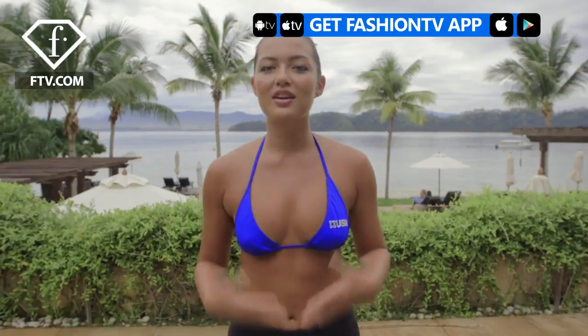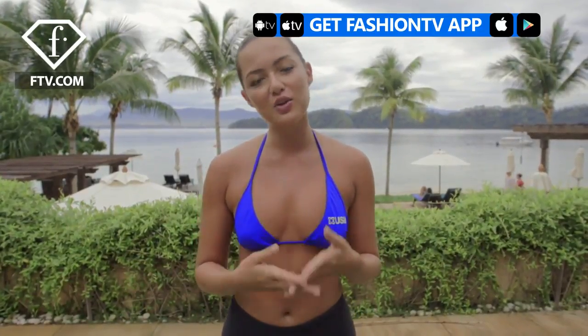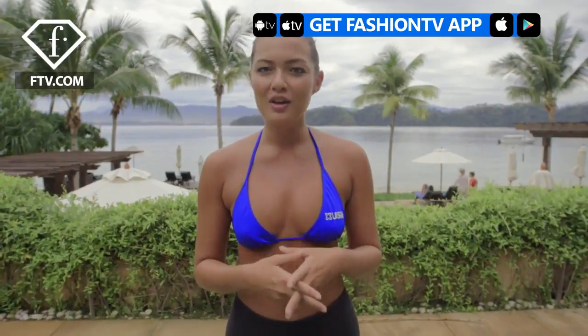Hi, I'm Mia Kang. We're here at Gaia Island Resort in Borneo, Malaysia, and I'm going to tell you guys a little bit about Muay Thai, which is also known as Thai boxing, which is one of my passions.